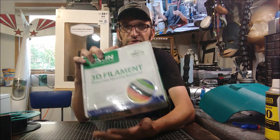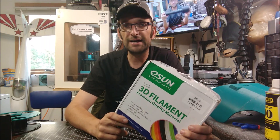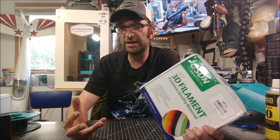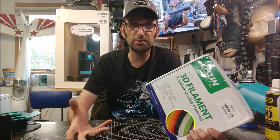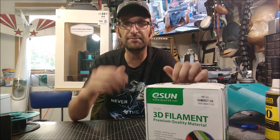I had a conversation with them and at the end of it they ended up sending me one of these to try out. The cool thing is that eSun is allowing their filament rolls to be reusable. Their clear plastic filament rolls that they ship with are able to be taken apart. Most filament rolls have the two halves glued together and they are difficult at best to disassemble for reuse in an application like this.